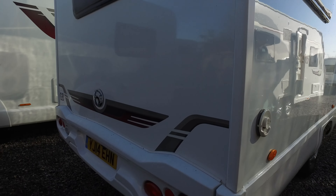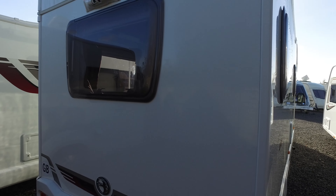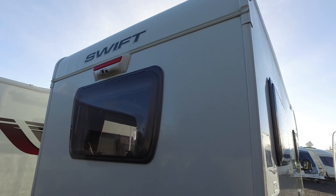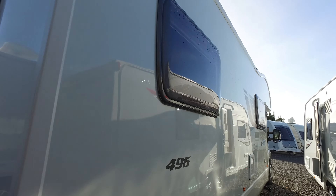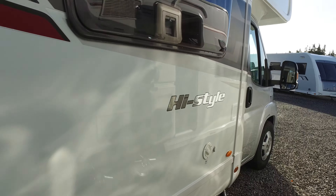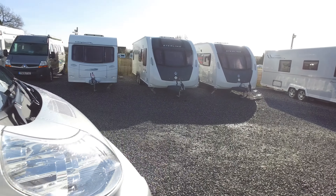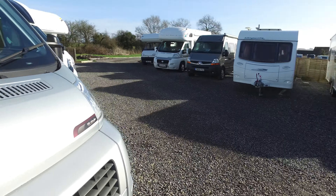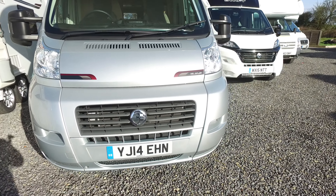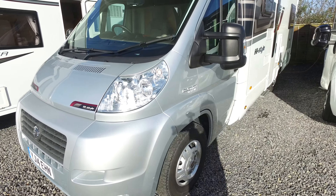Back end — again no sort of scrapes on any of the corners. It's got the reversing camera with twin view on it, so you can either look straight down or you can look behind you as you're driving. That's quite handy. It's a nice big spacious six-berth motorhome, this particular one. Front end — no sort of nasty chips or markings to it, and no bumper scuffs on any of the corners.